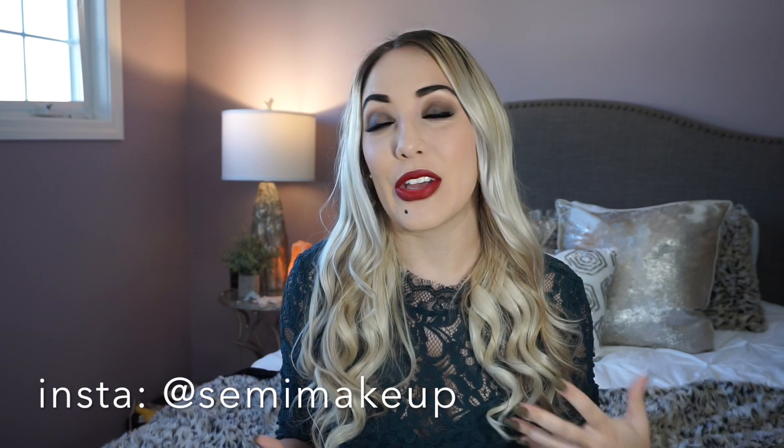Hey guys, welcome back to my channel. Today's video is going to be a Halloween tutorial on this makeup look. If you can't guess what it is, it's Sarah Sanderson from the movie Hocus Pocus — one of the best Halloween movies out there. I really tried to go for her look but still make it so you don't feel like you're wearing a crazy sort of makeup look, but it still looks pretty and wearable, and definitely paired with your outfit will make for a great costume. This is a super easy makeup look, just a couple of tweaks to make it into a Halloween makeup look.